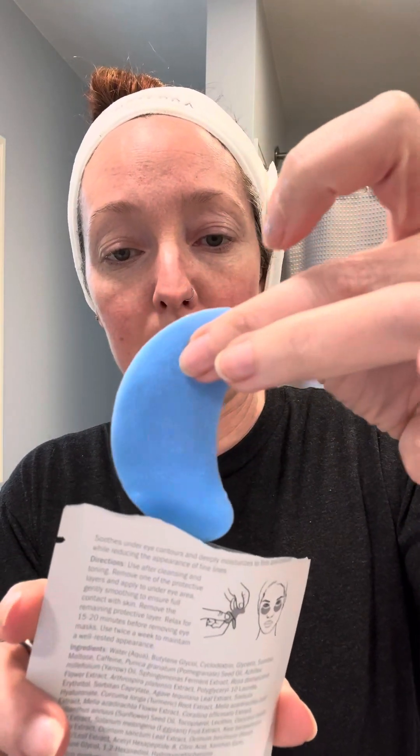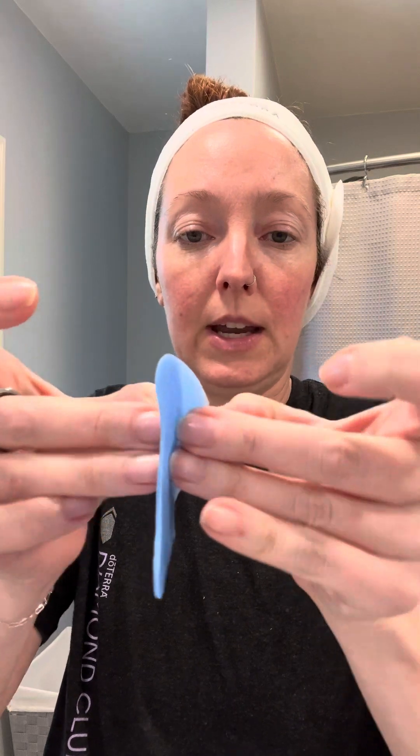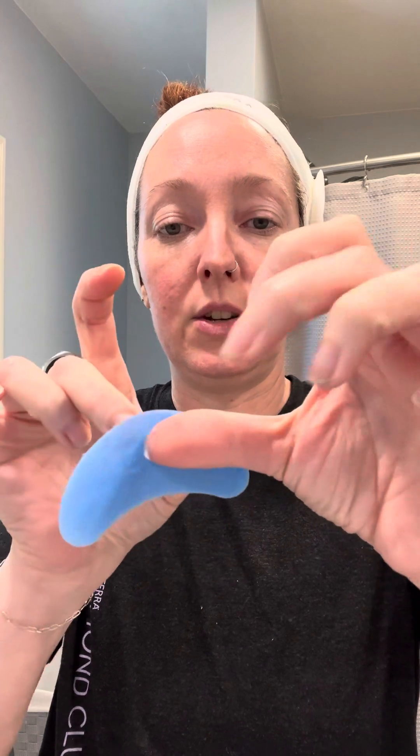There's going to be a lot of extra oil in here, and you're going to want to push it down. When you open it up, just be careful because you want to save all those goodies in there. There are two eye masks in each packet. You're going to peel them apart like so, and you'll see that either side has another layer on it that you'll end up taking off.